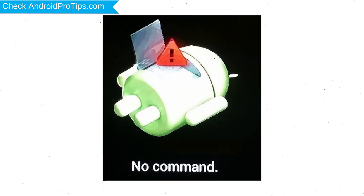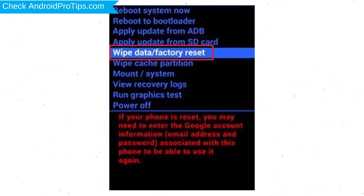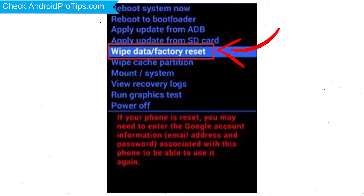Afterward, you will see the Android exclamation mark. Then, while holding down the power button, press and release the volume up button. Choose the option to wipe data and factory reset, using the volume buttons to select and the power button to accept.